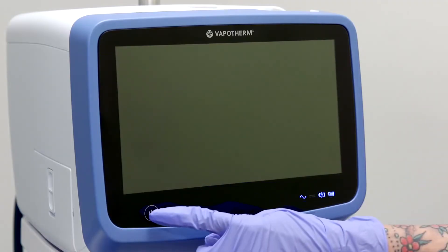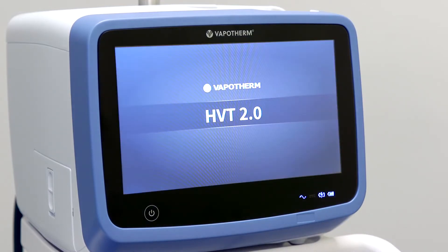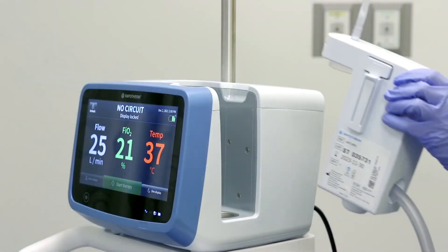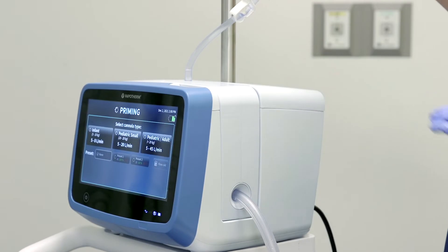Patient setup and therapy initiation requires just five steps. Step 1: Power the unit on. The screen will illuminate and display the message "No Circuit" at the top. Step 2: Insert the disposable patient circuit by sliding it into the docking nest. You will hear an audible click once it is fully installed and seated properly.